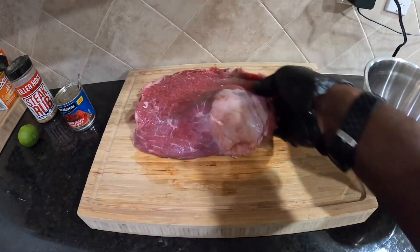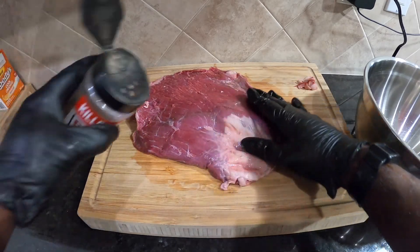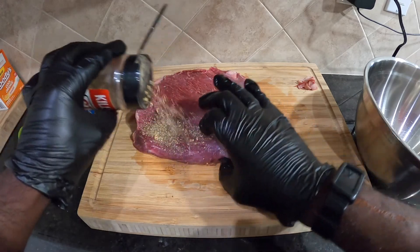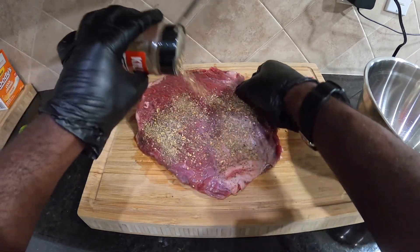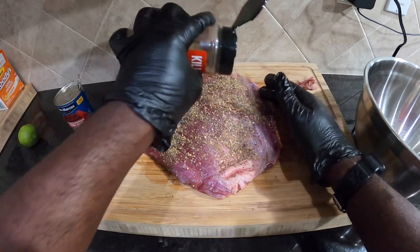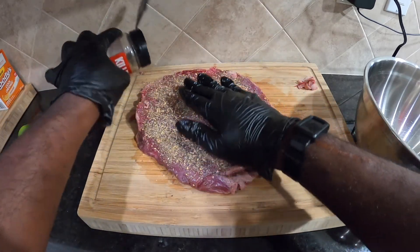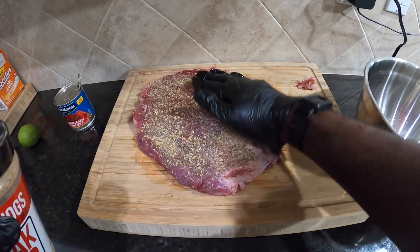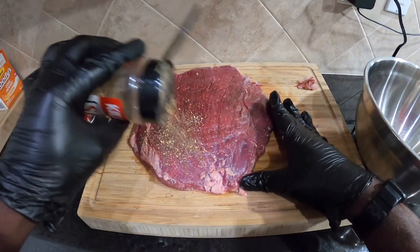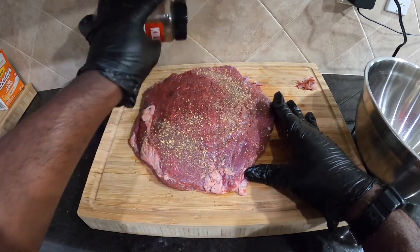We're going to marinate this all day long. First thing we're going to do is get some Killer Hogs steak rub on here. There's not a lot that we have to do — no binder or anything like that. This piece of meat is pretty uniform, so we don't have to do a lot of pounding. Flip it one time and just grace the other side with some good flavors.